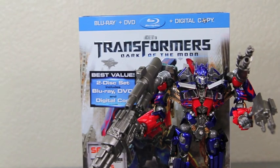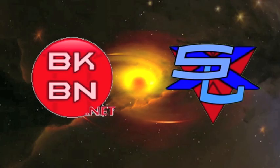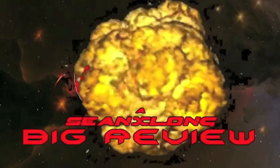I am Optimus Prime, and I bring you this message to tell you to buy my movie, the biggest movie of the year. It's even bigger than me. What up, big kids? It's time for your Big Review.